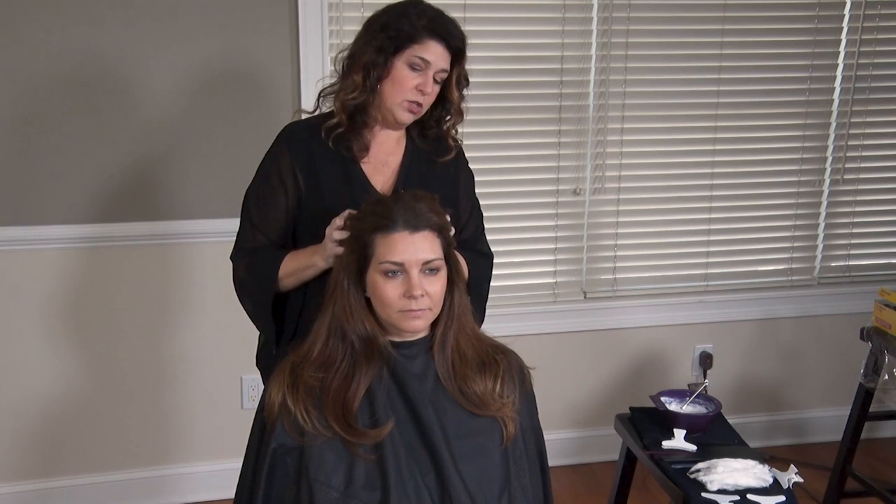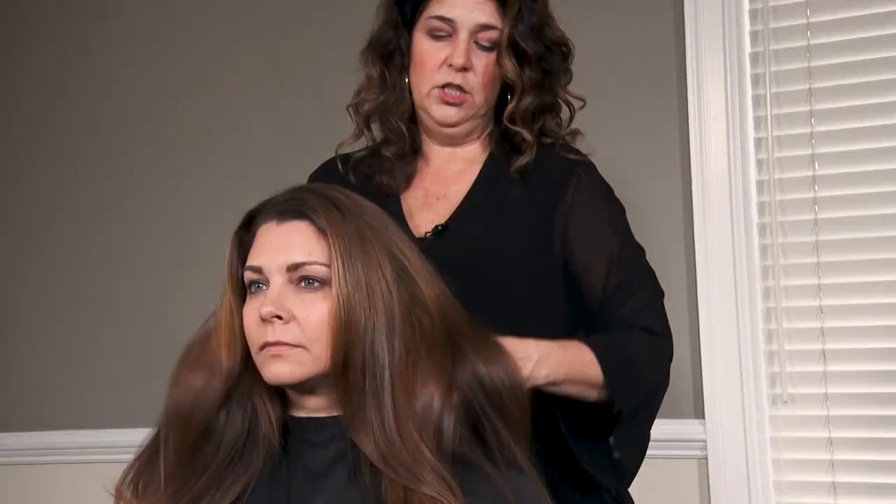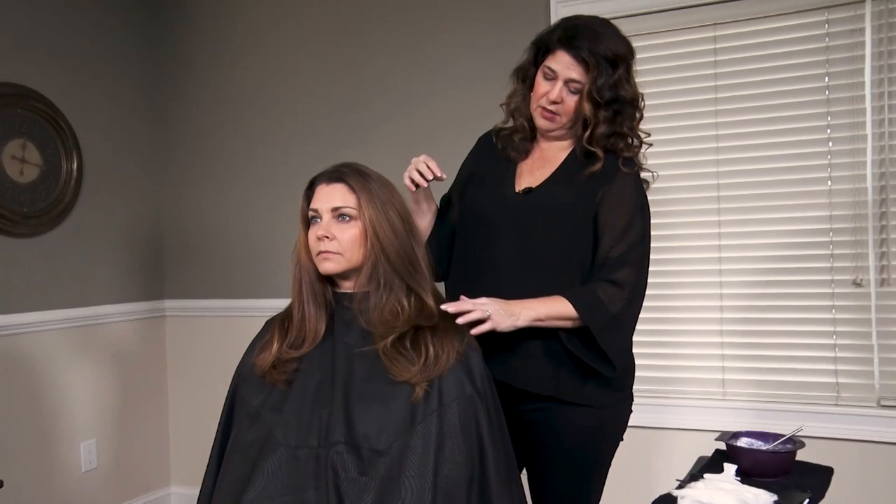Today we have Melissa in the chair. Melissa is looking for some highlights. The desired result is not a lot of focus with the highlights at the root area. She's looking for some color to happen through the mid-length and ends, and she's open to quite a bit of color happening down through here. She's got gorgeous hair — long, soft layers.